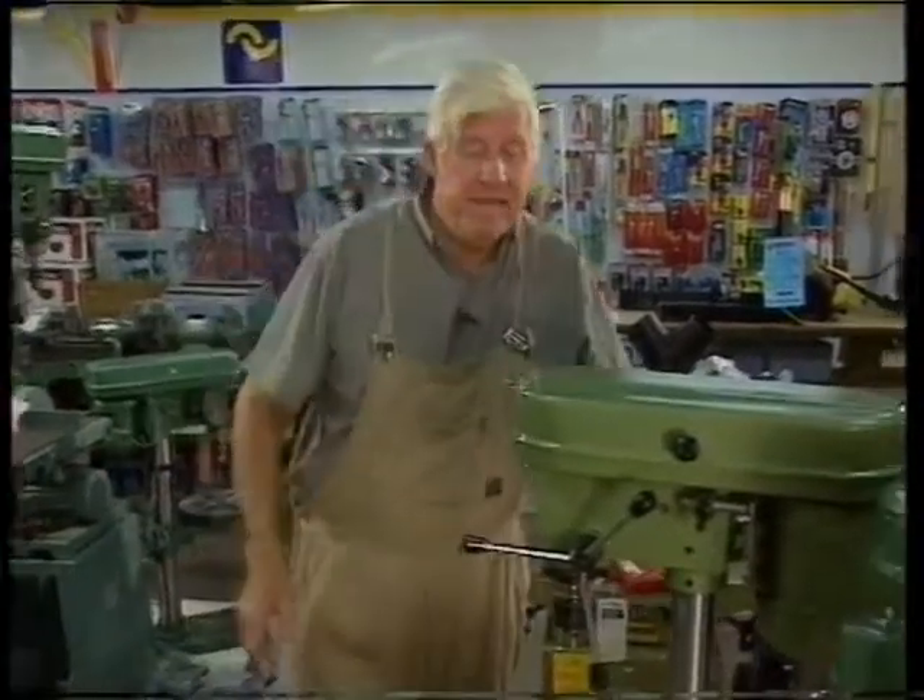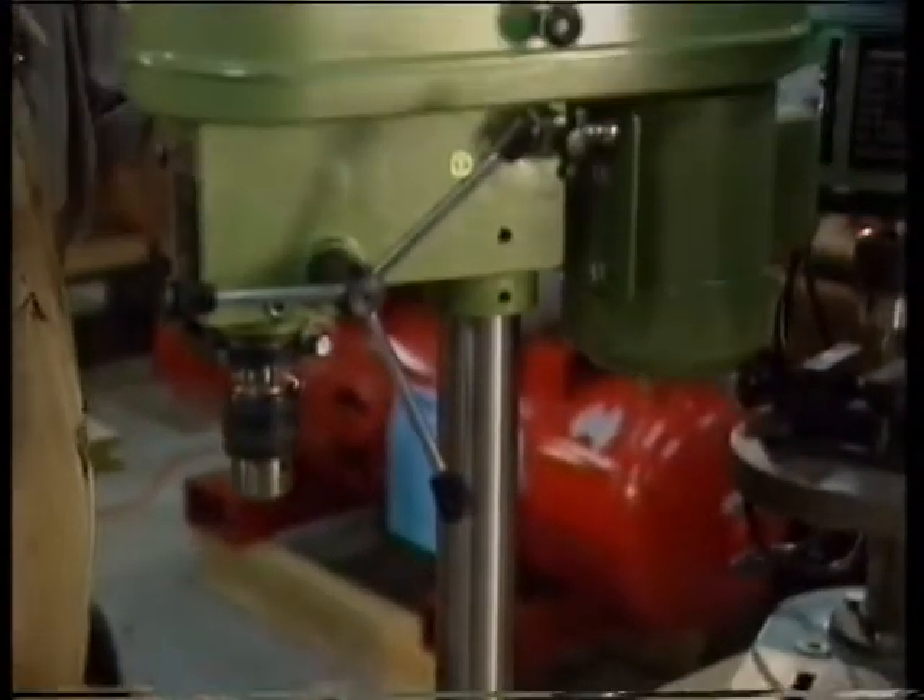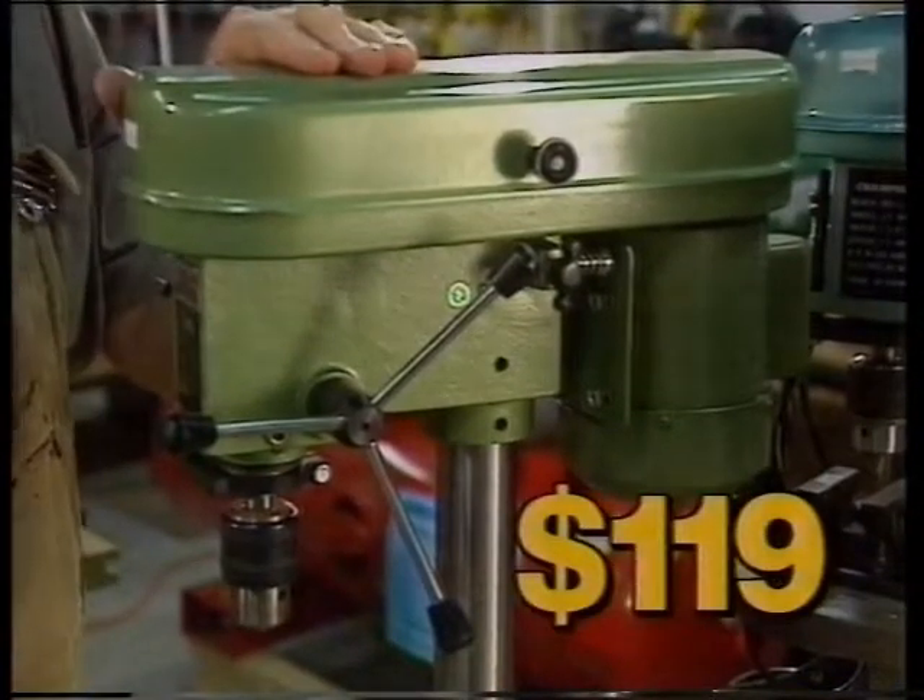Now here's a must for your workshop fellas, a 5-speed bench drill with a half-inch chuck. FX Larkin's price, $119.